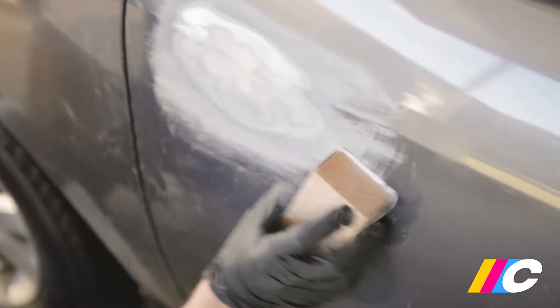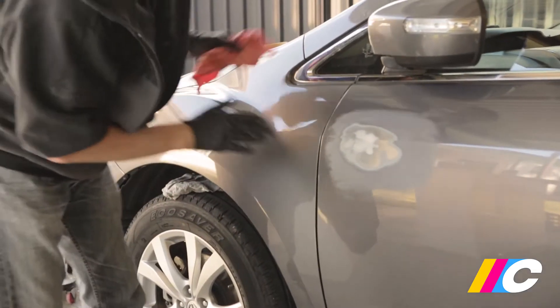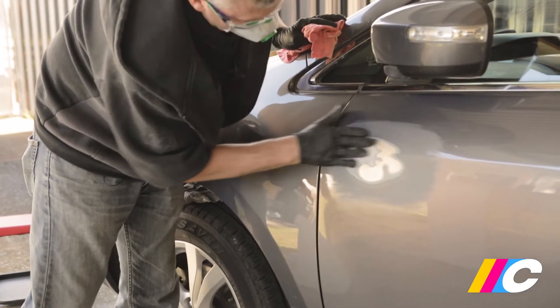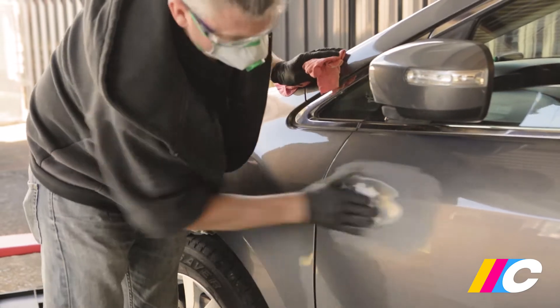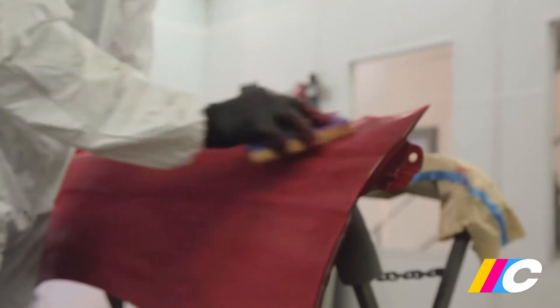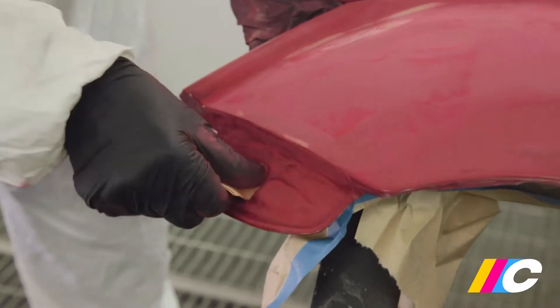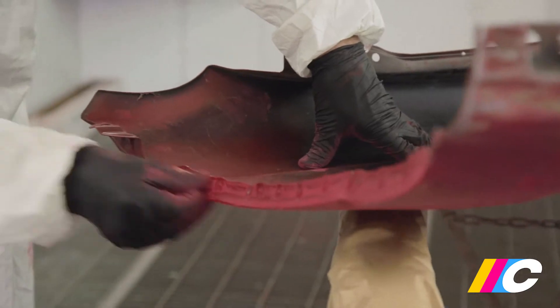You also need to scuff the surrounding paint to about 5 to 10 centimetres beyond the edge of the repair with 320 grit or grey scouring pad, as neither primer nor base coat will bond to shiny paint. If you're changing the colour of an already painted panel, all of the original paint needs to be scuffed to ensure proper adhesion. Be thorough, as you'll have poor adhesion on any areas that you haven't sanded.